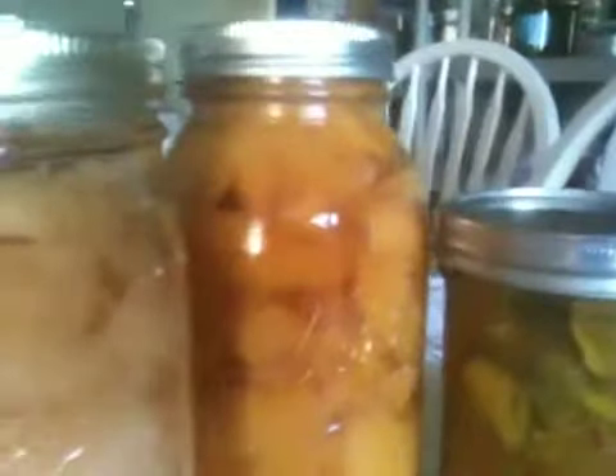Next is a quart of peach slices, which I got at a pick-your-own place in Fairfield. I didn't actually pick them — somebody else picked them — but delicious peaches, just about the best I've ever tasted, and just packed in a little sugar water for pies.